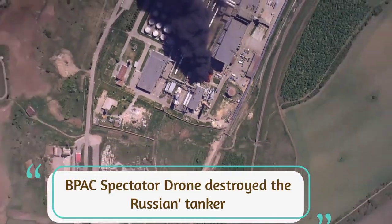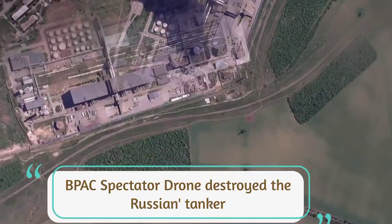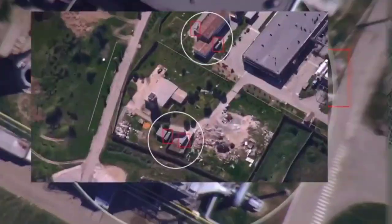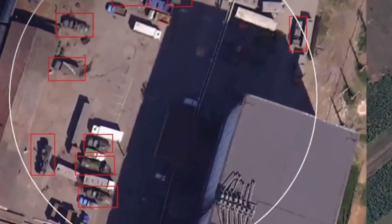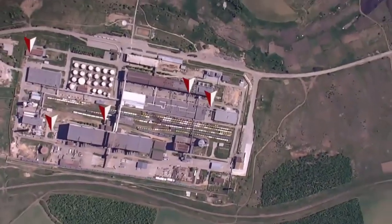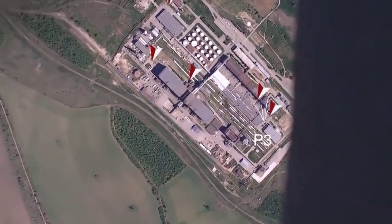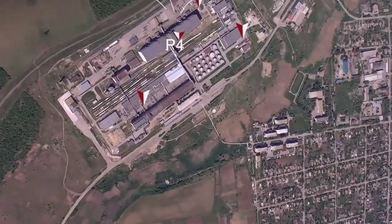VPAC Spectator drone destroyed a Russian tanker. Soldiers of the 45th separate artillery brigade showed how they found and destroyed several units of enemy equipment using a Spectator drone. The video was published on the team's website. There is always work for drones in the unit on the front line, the statement added.